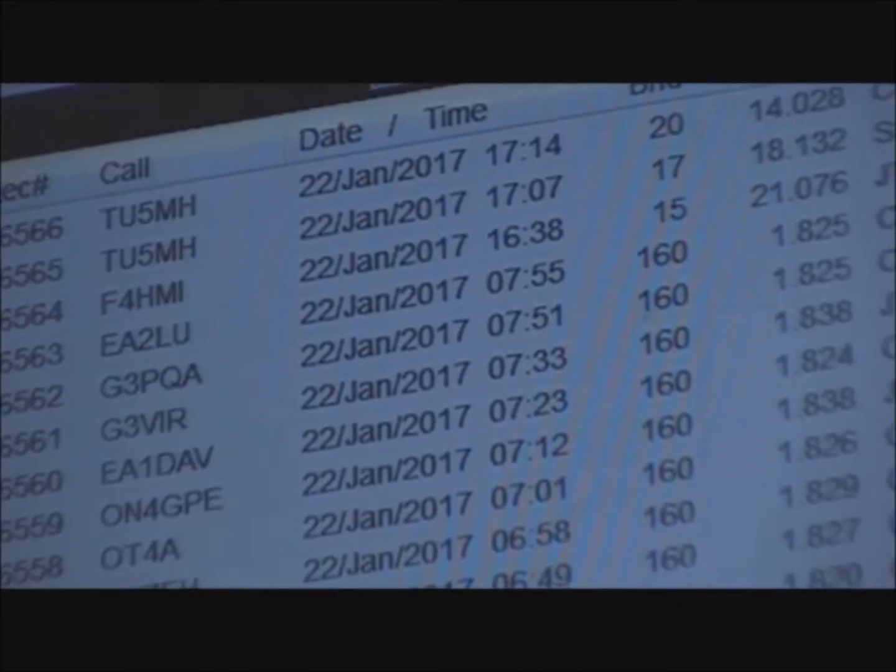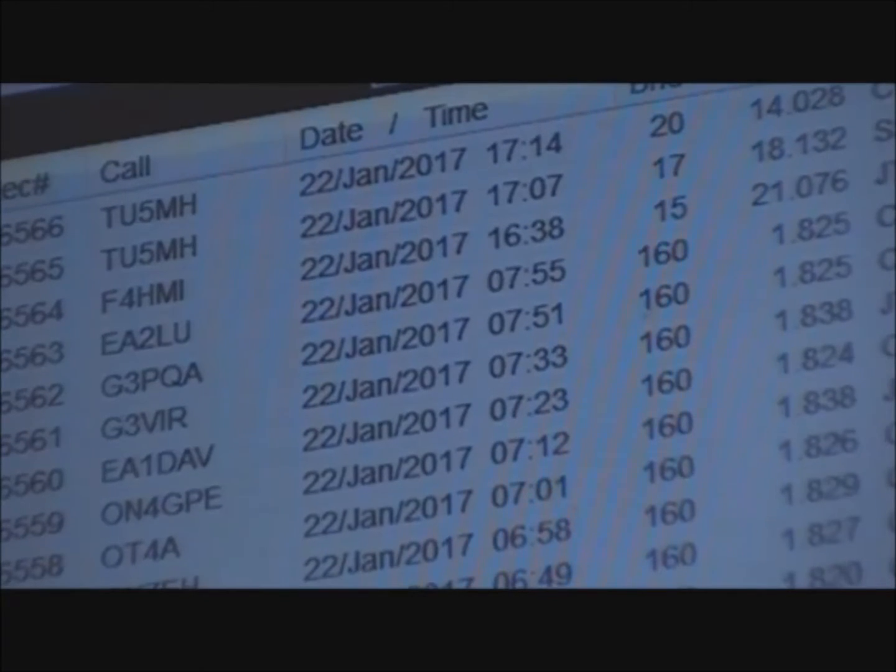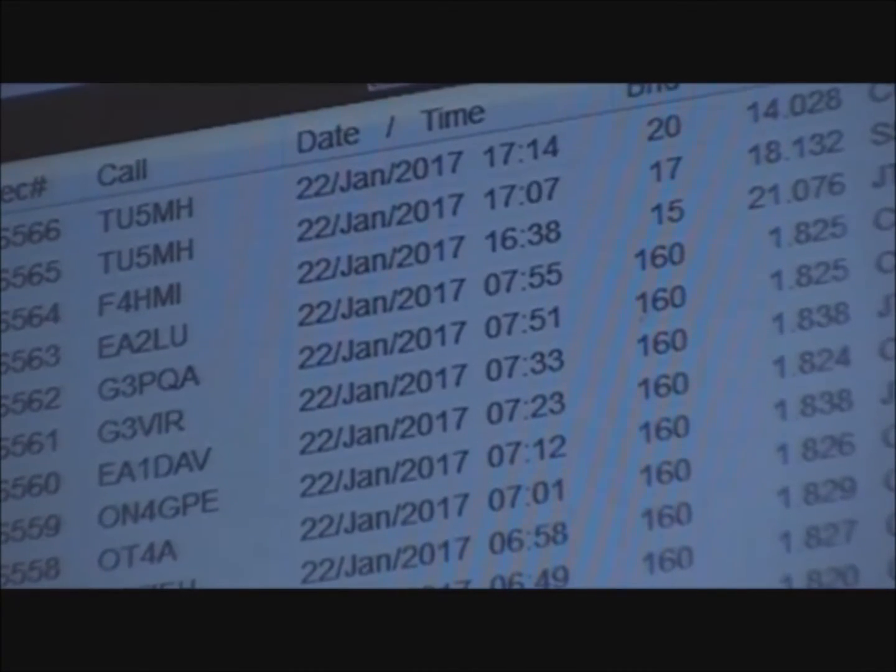We've got two Ivory Coast contacts logged within seven minutes of one another, by working split — finding the frequency he made the contact on, determining whether they were going up or down. In this case he was staying on that frequency, but when they get too many callers he'll move, usually higher. With just a couple of calls, we got a sideband contact on a new band and a CW contact on another new band, which will help toward my DXCC Challenge Award. And that's how you work split: listen on the transmit frequencies, find the station he worked, if he's moving up get slightly above that, if he's staying put call on that frequency after the contact is done. Thanks for watching, and we'll see you in the next video.